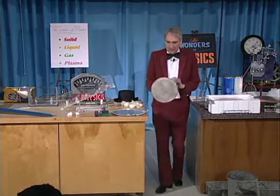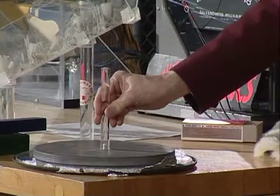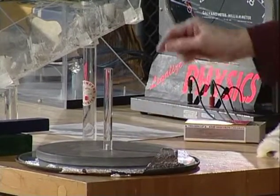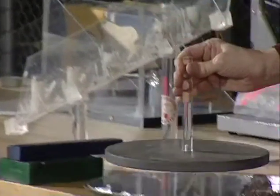I'm going to take a metal plate — it's actually hollow, but it's made out of metal — and I'm going to lower this down over this piece of plastic, and then I'm going to connect a little bit of aluminum foil to it to discharge it, and then I'm simply going to pick it up and touch it, and it makes a spark.